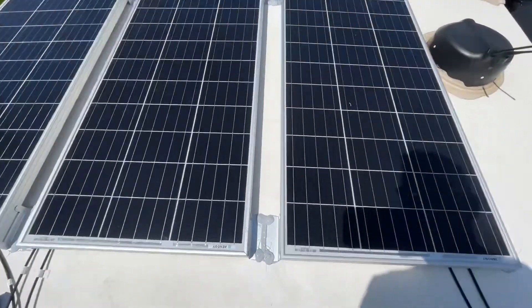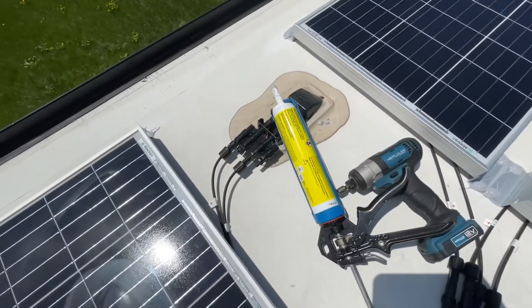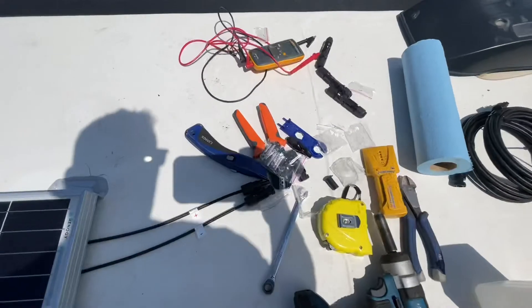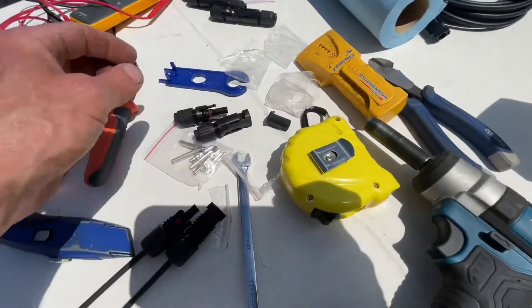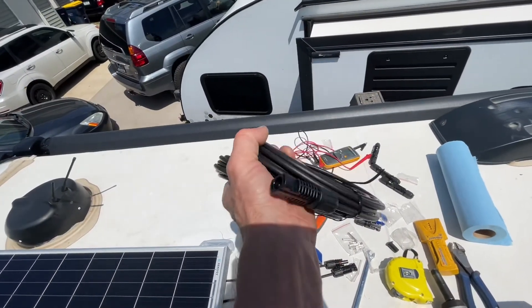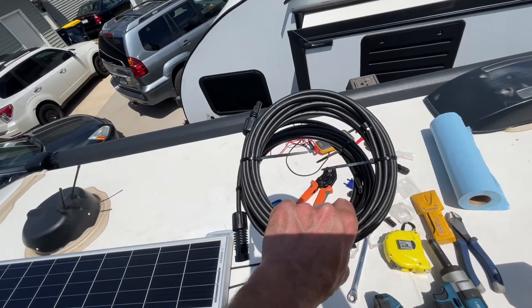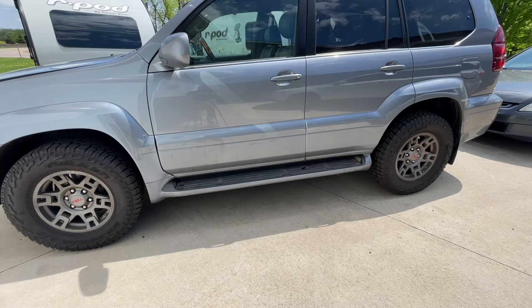Here's what it's all looking like — I'm going to walk away now and let it cure. I've already got one panel plugged in, and I've got connectors, a crimper, and extra wiring. This wiring actually came with the kit to run down to the controller — it was already pre-wired for me. I also have another spool. I need to do a little wiring and crimping to cleanly get all the panels hooked up.